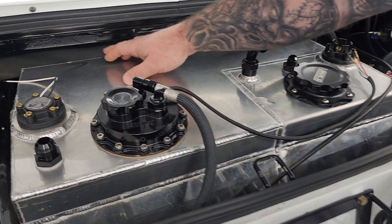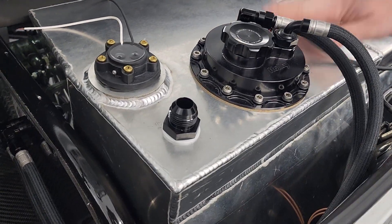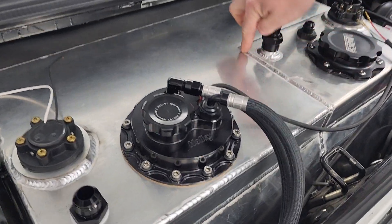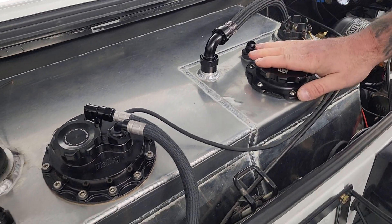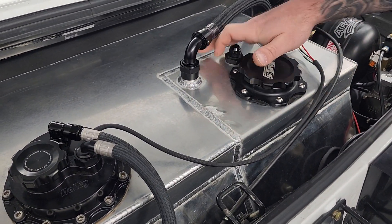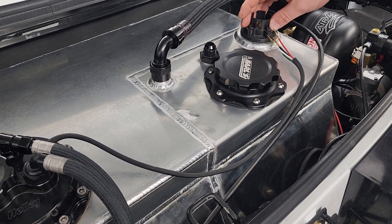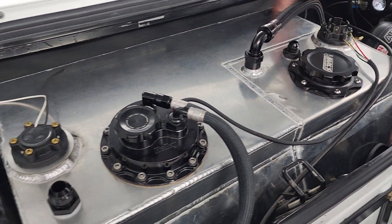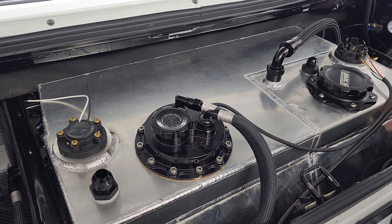This is a true dual fuel system. This cell here — you can see where the weld line is — is two cells in one. This small section holds eight gallons of methanol, and then the larger section, where it goes out and over here, holds 15 gallons of pump gas or E85.